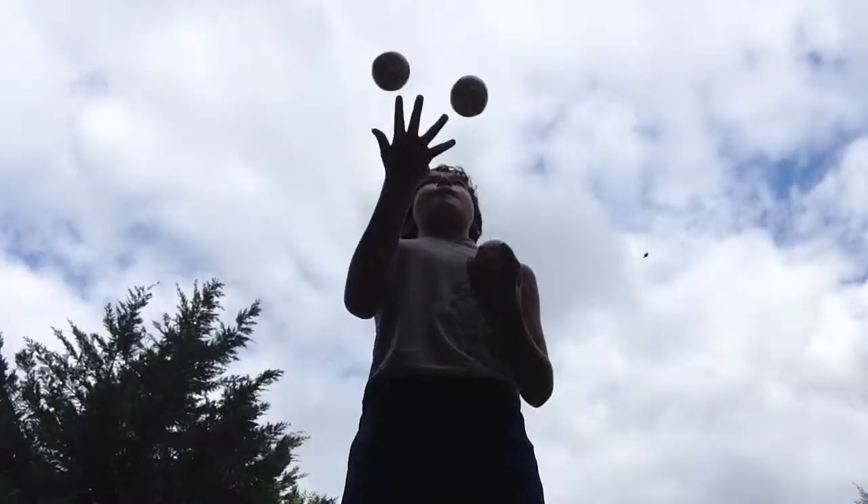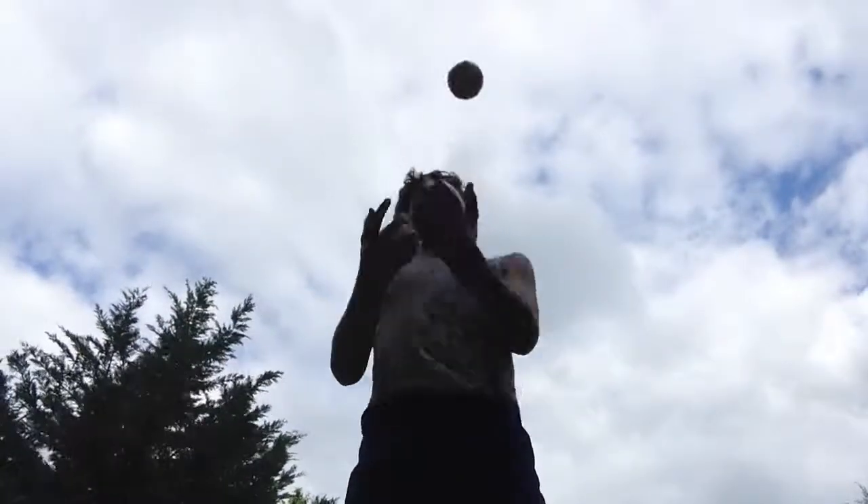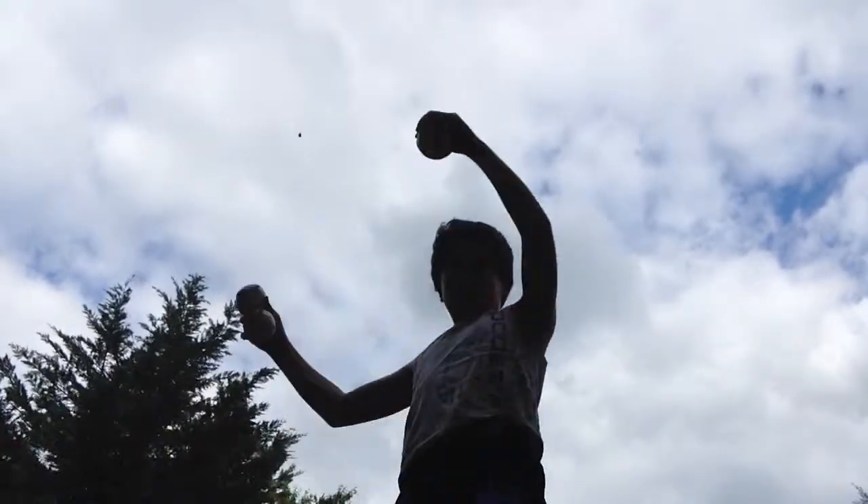Of course I can juggle. And ta-da again.